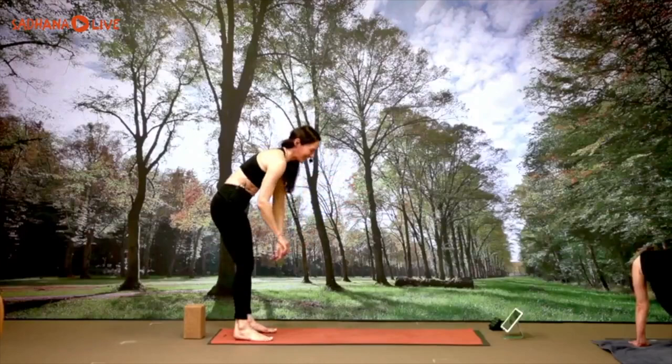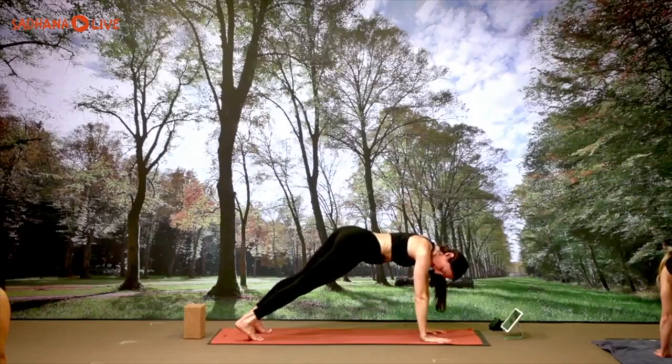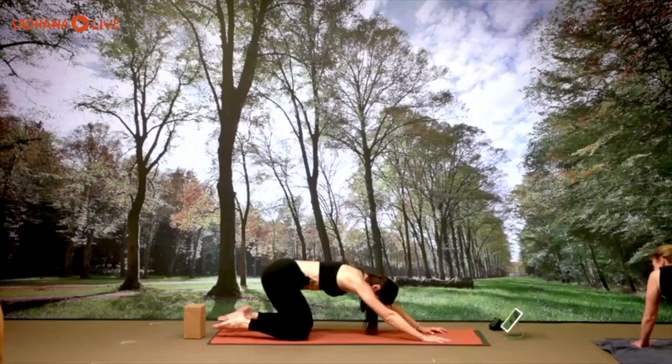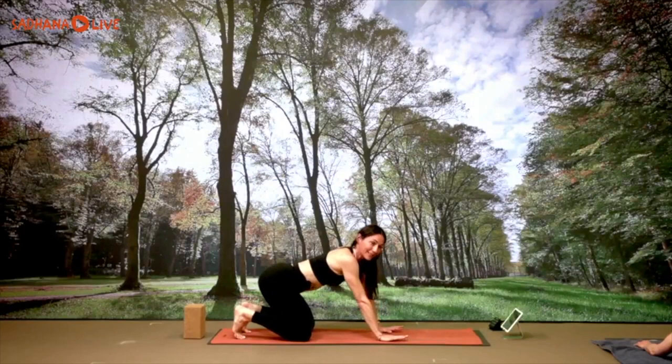Inhale, grow tall. Last time: arms up and back, take a big stretch; exhale forward. Find your plank, hold for ten, nine, eight, seven, six, five, four, three, two, one. Knees, chest, chin down. Inhale, baby cobra — lift the chest, squeeze the glutes. Exhale, sit back into child pose. One breath in child, then curl the toes under, send the hips up and back: down dog.